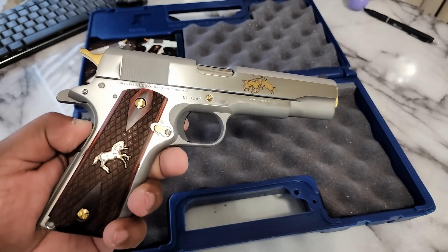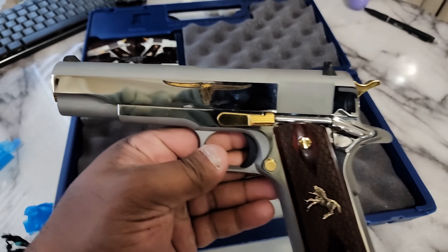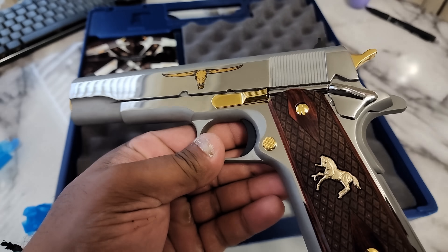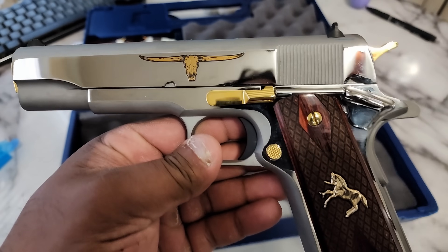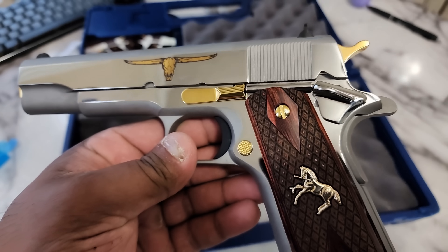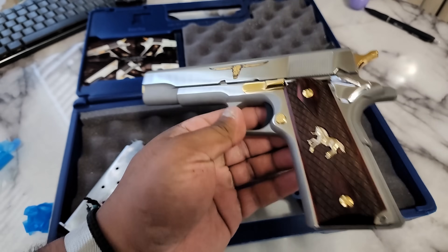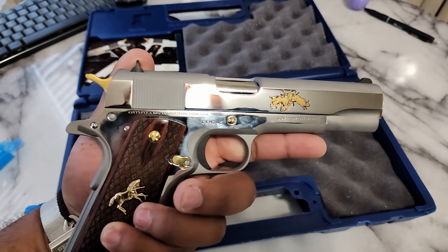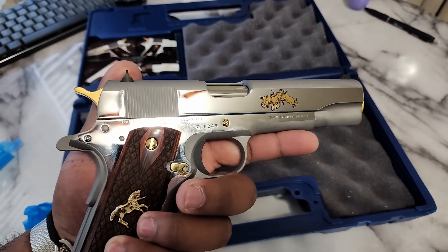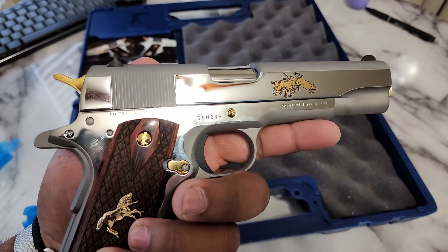Wow, I'm impressed. This thing is pretty wicked. I've got some good guns, but this is definitely going to be a no-shoot for me. Look at that Longhorn. This is the Longhorn Colt Edition — one out of five hundred. We got number 245, you can see right there.